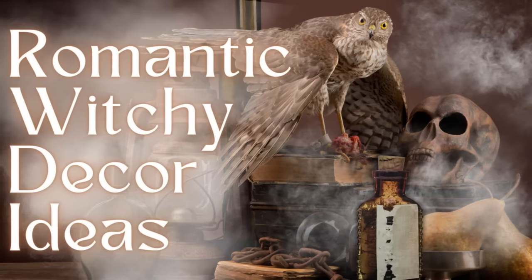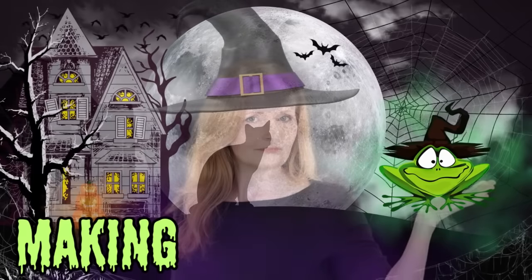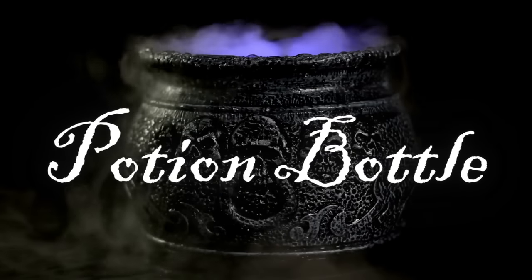Today I have a romantic witchy decor idea for you. Keep watching. I'm Brandy and this is Making It My Own DIYs. Welcome. The project is going to be a potion bottle.